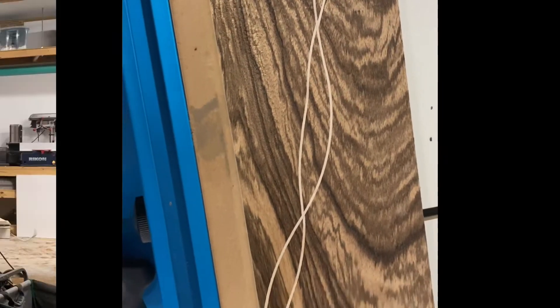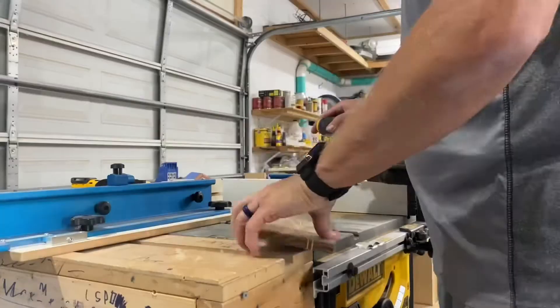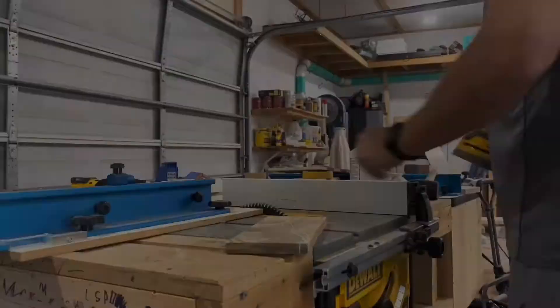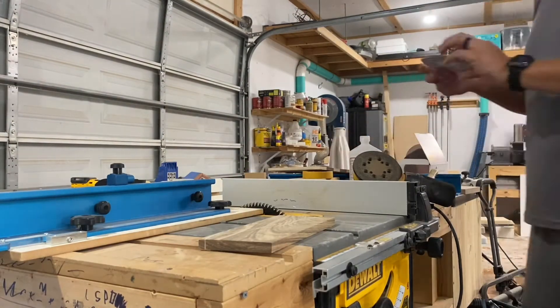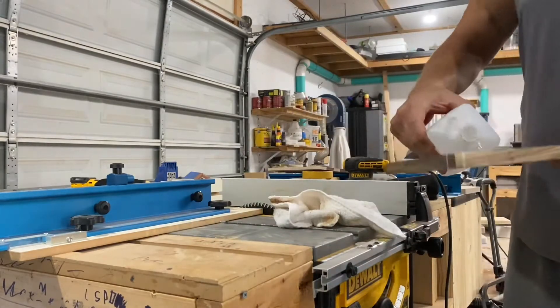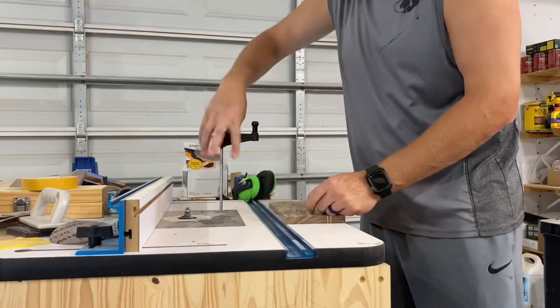I took it over to my Rockler table saw sled and squared up everything nice on all four sides, then cut off the excess. Now let's do what we all enjoy — sanding. Starting with 80 grit, switching to 120, then up to 180, and all the way up to 240. I was cleaning between each sanding section with rubbing alcohol just to make sure I didn't have any contamination before moving on.